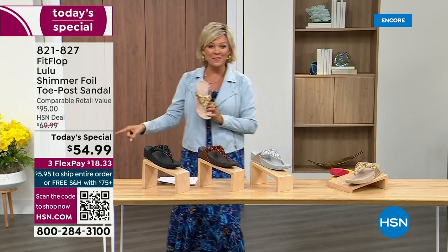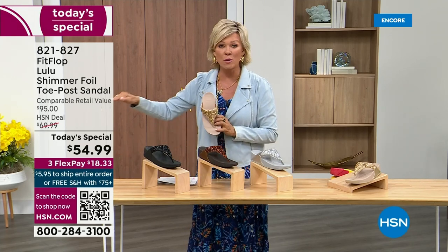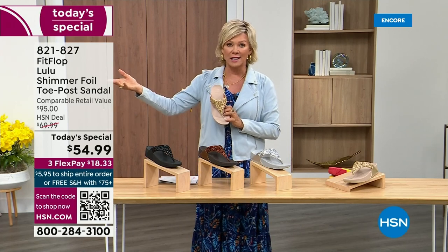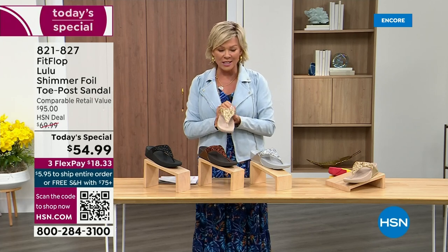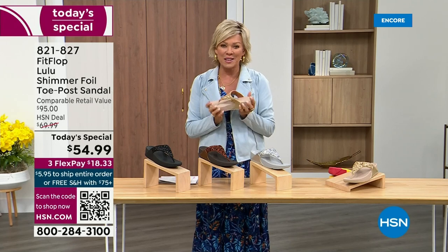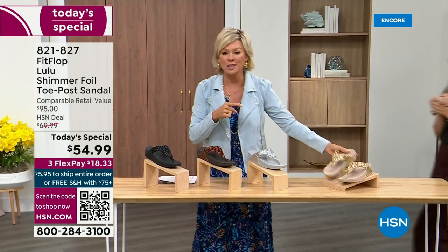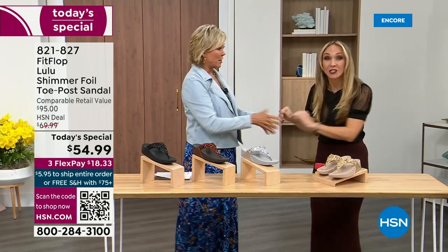So this at $54.99 — where have you seen prices either stay where they were two or three years ago or have gone up exponentially? This is an amazing price. By the way, this is on three flex or four with your HSN card. And we want to talk more about this amazing new FitFlop. Our guest, Randy Harvey, is joining us. She is so cute and so excited — it's her first time in studio in years with the Today Special.